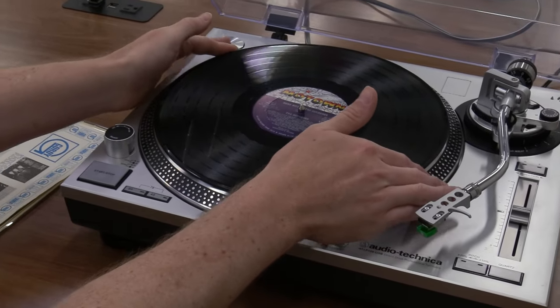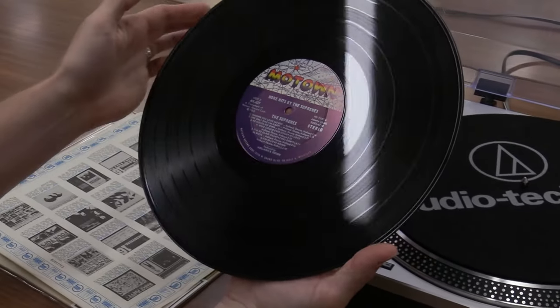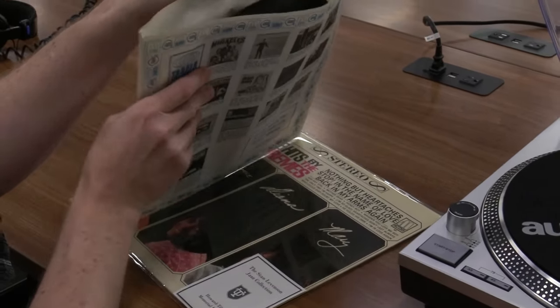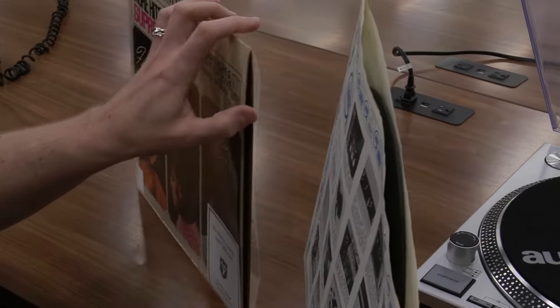Finally, gently lift along the edges of the vinyl with both hands. Shift the record to one hand using your thumb pad and fingers to support the center label. Return the record back into the inner sleeve with the open side facing up, then gently slide back into the outer jacket.